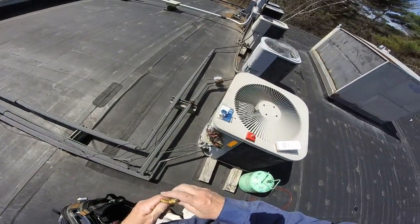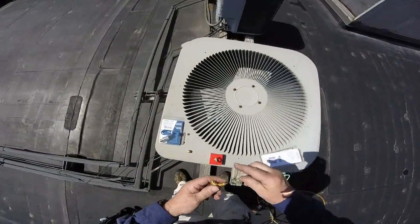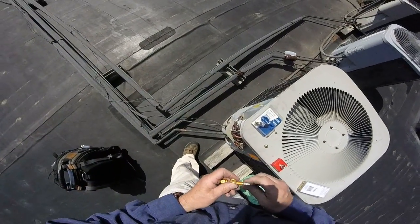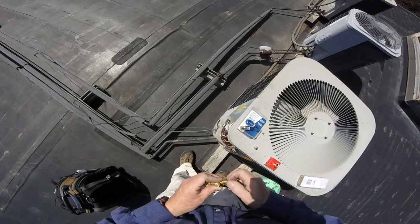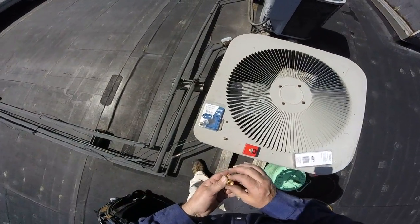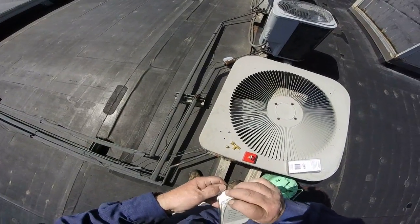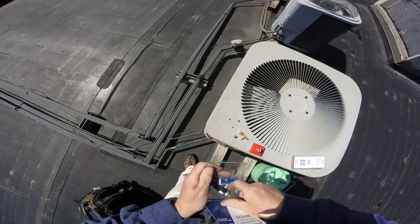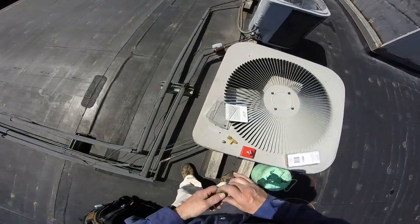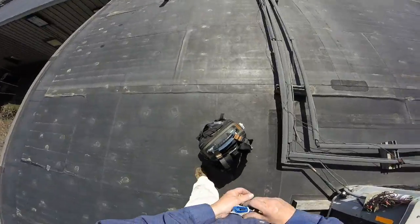So what we want to do is prep everything on here. That'll be for my pressure gauge — actually, yeah. It goes through, and that does have a core depressor, but we are going to make sure this goes on without a hitch.